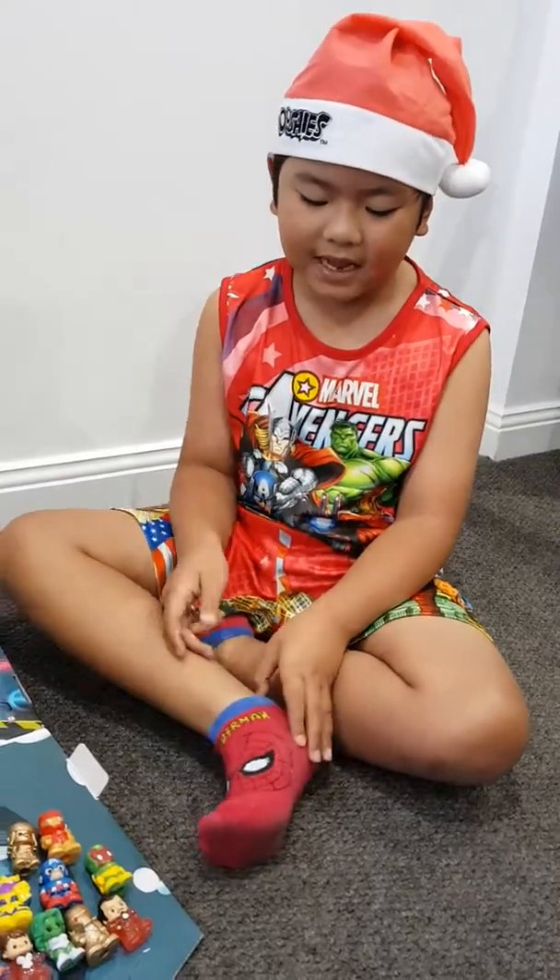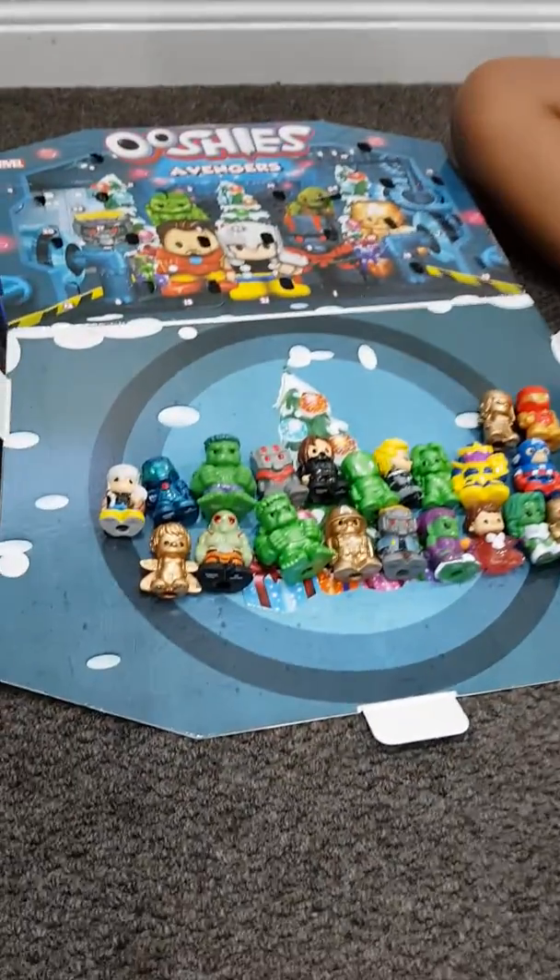Hi, these are all the Yushis I have from the advent calendar, and I'm going to name all of them.